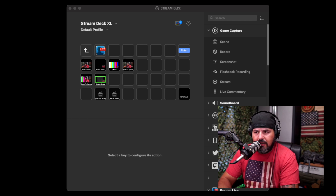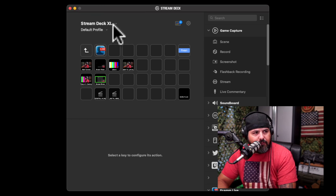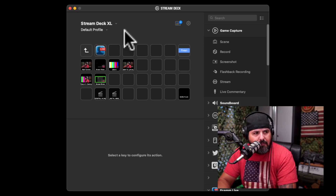If you look up here, you'll see the Stream Deck XL — that's the one I have. You can have different devices in here, but the default profile is the one I have set up. You can set up different profiles for different streams and things like that. I'm pretty much set up with that.